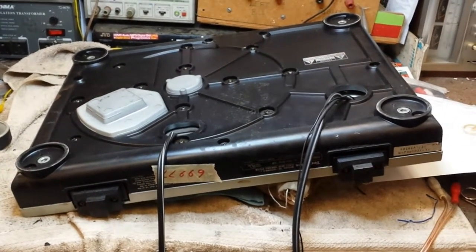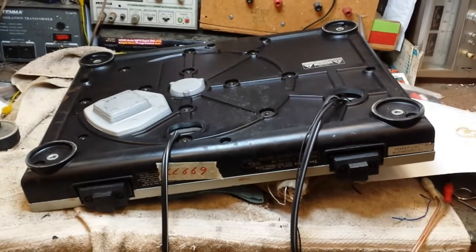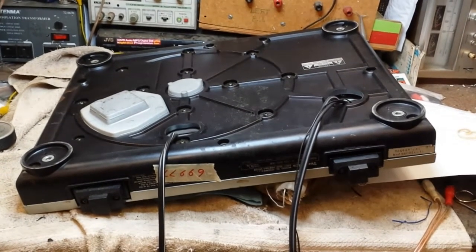Hey YouTube, it's Jordan again with a helpful video on how to replace the audio cable on your SL1200 turntable.